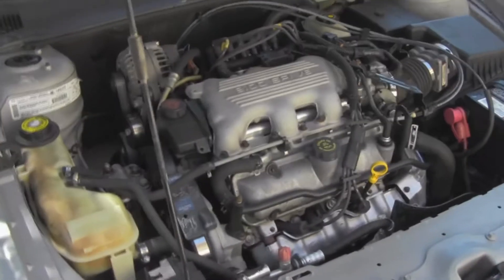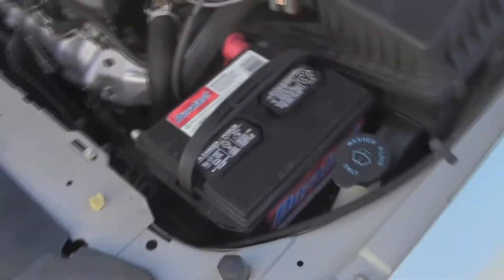The car has 129,000 miles on it. It does need a new serpentine belt and a new battery.